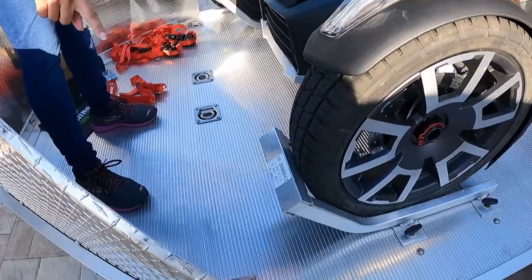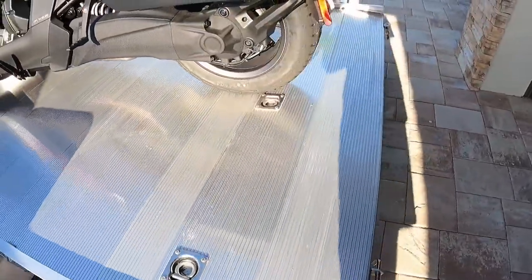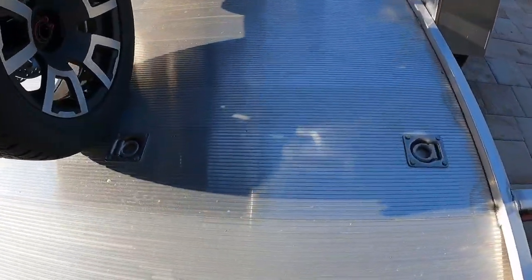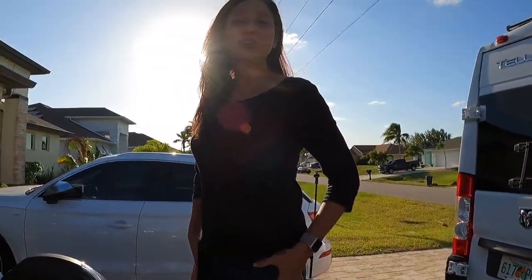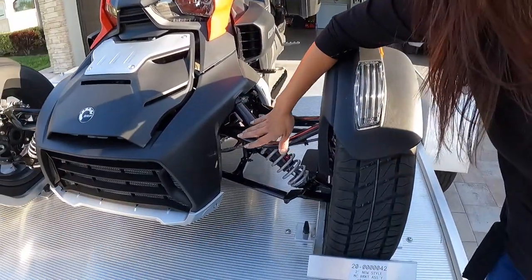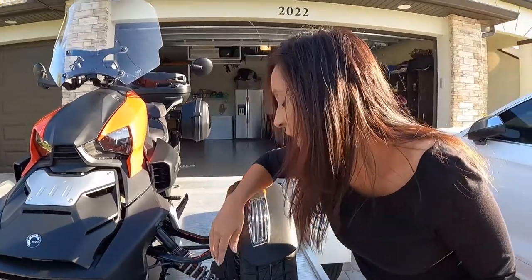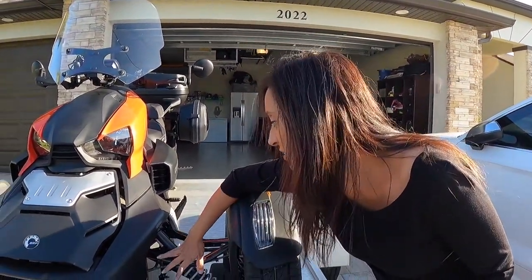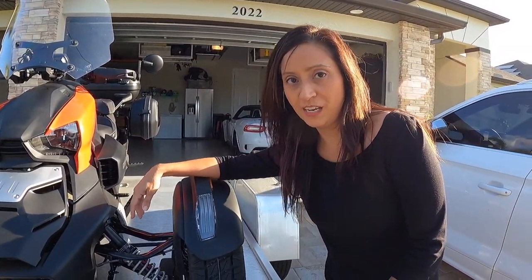Now my trailer is an MC-210 and it comes with four tie-downs in the front and four tie-downs in the back. Now I'm going to show you how I strap the Riker down to the trailer. With my online research I've noticed that many people have used the suspension area to tie down their Riker to their trailer. I'm a little cautious about that because I don't want the suspension getting damaged in any way, so I am going to show you how to tie it down using the frame.